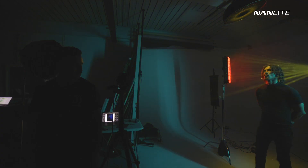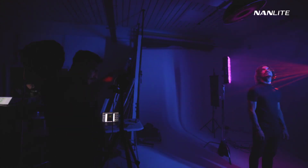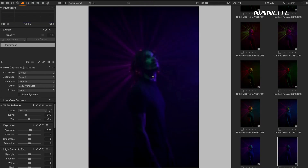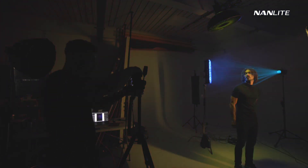Aaron, if you can stand a bit more in profile — yeah — and then just look up towards the light. That's really cool. I can also add another element by using the split diopter.